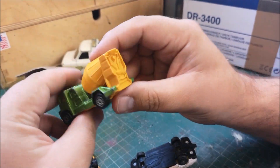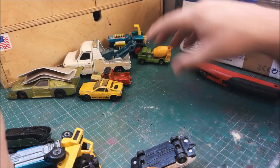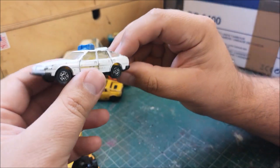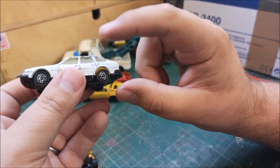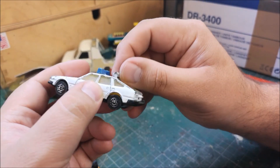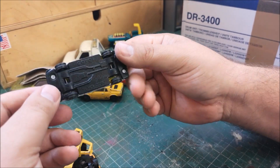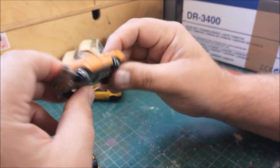Corgi Juniors mobile cement mixer, very nice. Corgi Rover 3500 - and actually I was at a boot sale recently and I saw one of these and thought I want that. But the rear tailgate was broken, and unfortunately so is this one. But I'll have to keep an eye out, because I like these old Rovers, the old Rover V8 - very cool.